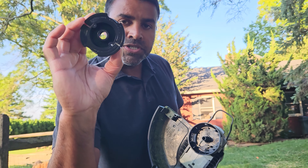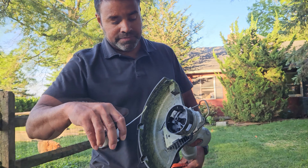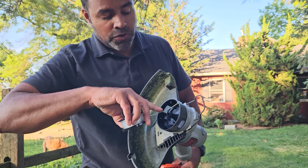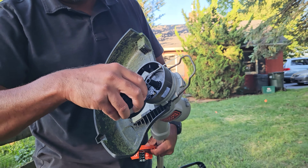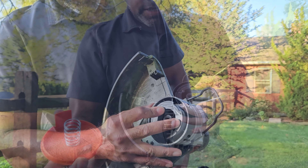Now, you want to make sure you're able to change this out easily yourself or else it becomes a headache. You want to make sure you're good at this so it makes string trimming much easier. All you need to do is release it by pressing these two orange tabs on the side. That releases the cap.